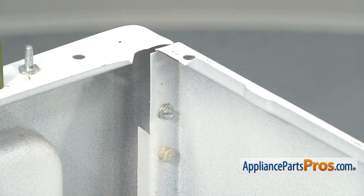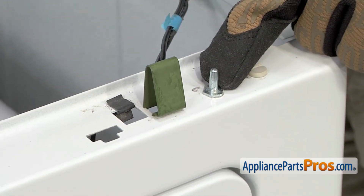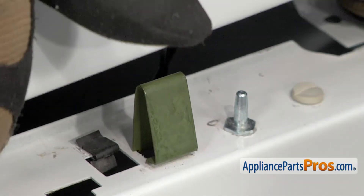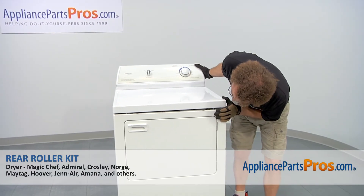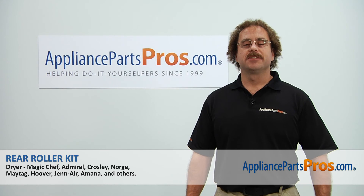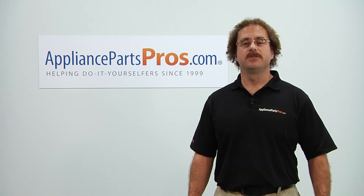Now that you have the front panel back on, we can lift the top up and set it back down into place. You want to make sure that the pins go into the holes. Then we can push it down and let the clips lock it in place. Now that we're done repairing the appliance, we can plug it back in and take a first spin. Thanks for joining us for another successful repair, brought to you by AppliancePartsPros.com. Check out our other repair videos on our site, Facebook, and YouTube.